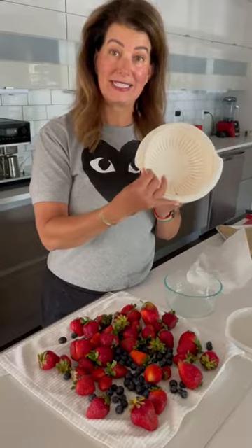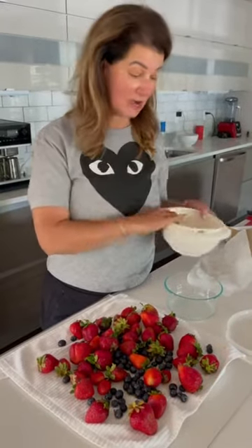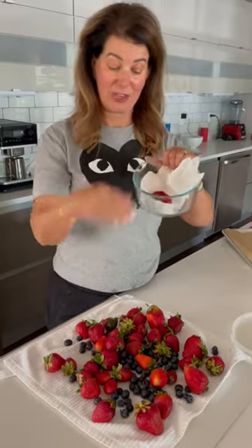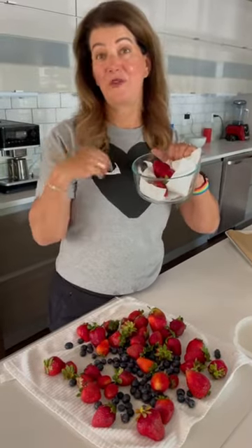Then to store them I like to use either one of these containers — it has an insert so that air circulates around them. Or if you don't have anything like that, you can just put a paper towel in the bottom of a glass bowl and pop them in there. You just want to keep them nice and dry, and these will last in the fridge probably four or five days longer than a normal unwashed berry.